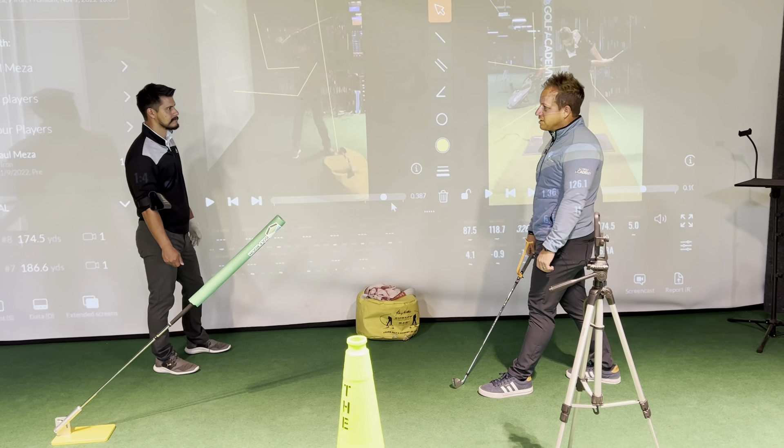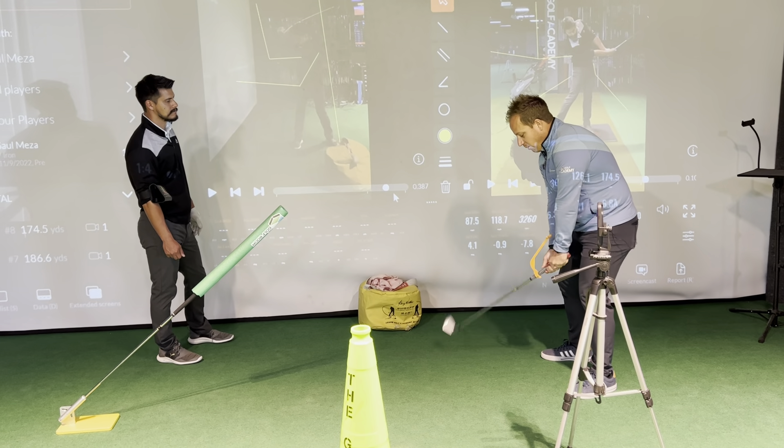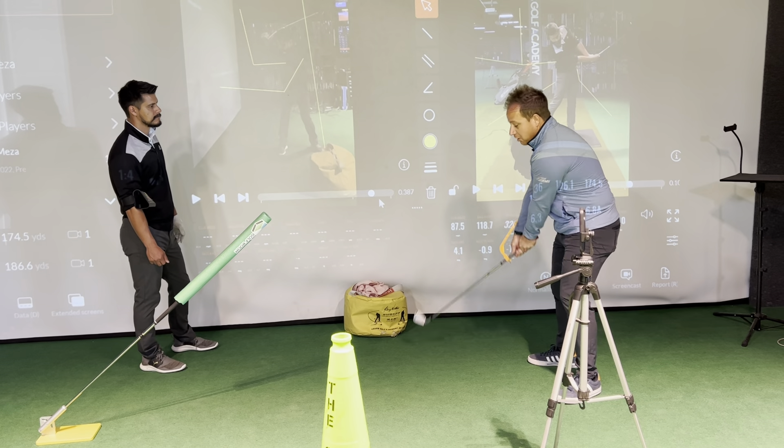That's why your grip pressure needs to be light — there's actually a lot of power in a waggle like this. Most people waggle and they're like...